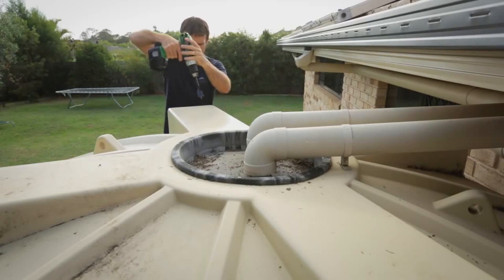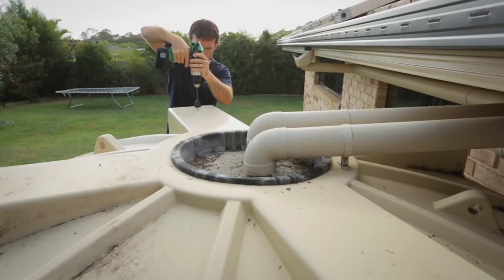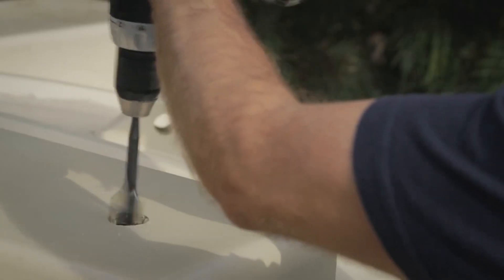Step 2: Using a power drill fitted with a 35 millimetre spade bit or hole saw, create a 35 millimetre hole in the tank at the marked location.